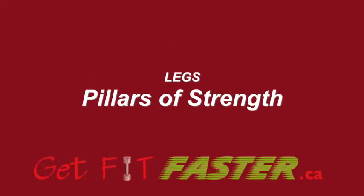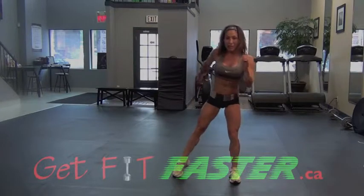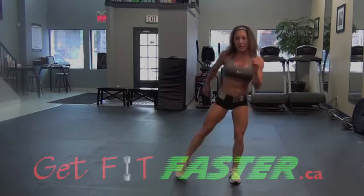Alternating arms. To the side. Tap. Touch. Tap behind.